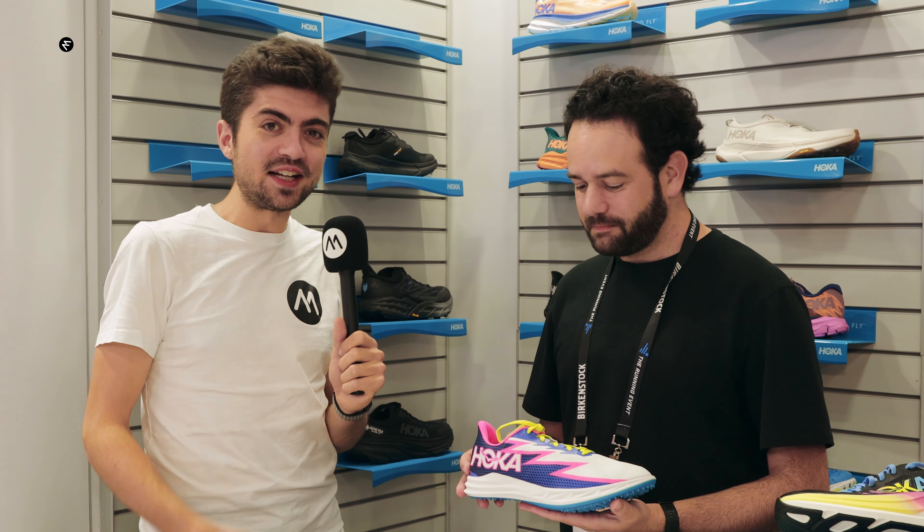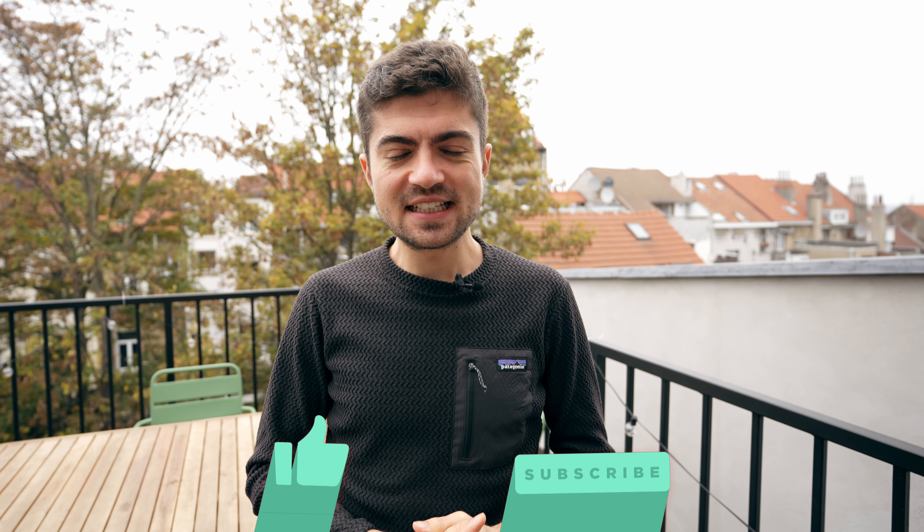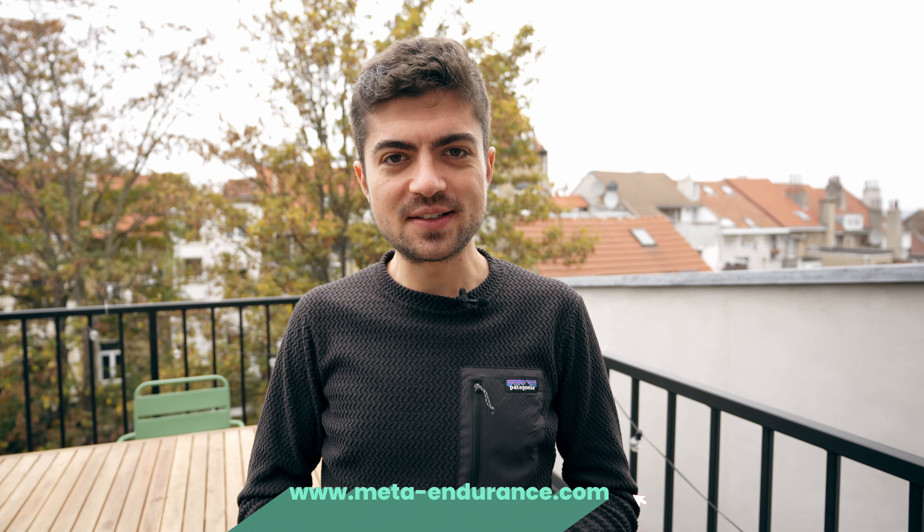If you're looking for an entry level spike from Hoka, this is the one — the Crescendo. Thanks for watching. If you enjoyed this 2023 preview, you can find another one right here, and don't forget to subscribe so you don't miss any content we put out.